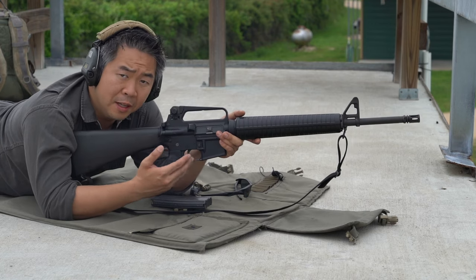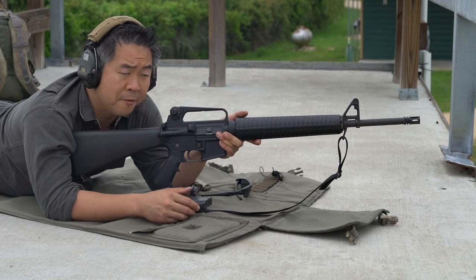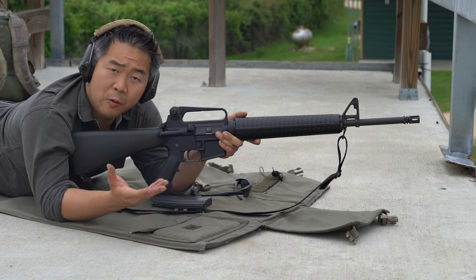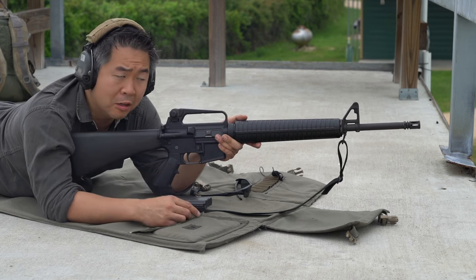This is a technique I learned in the military that I have brought over to a lot of my civilian style shooting. It's a technique that has been proven very helpful for me, and hopefully it will serve you in some capacity if you choose to use it.